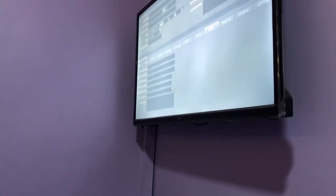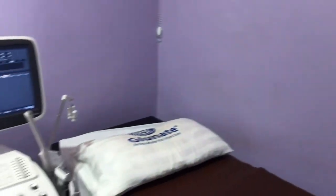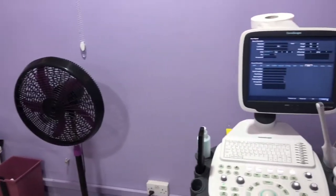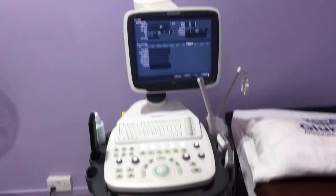And then you put on the probe. This is a monitor or TV screen, so if you are scanning and you want to see what's going on inside, you can look at that screen and you will see it. You also have some tissue over there for wiping your patients when you are done and for cleaning the probe.